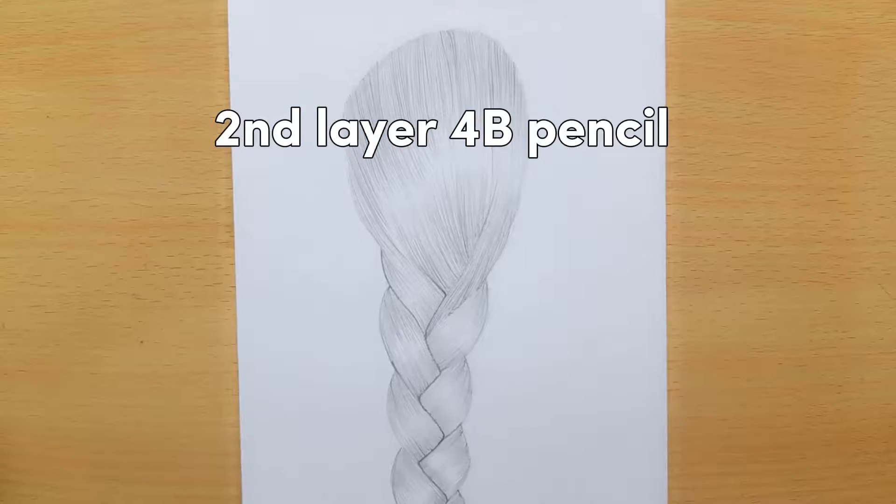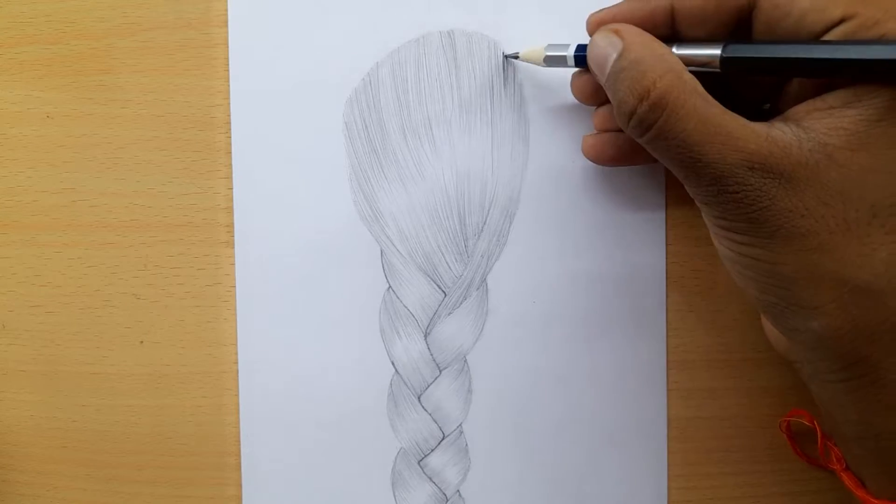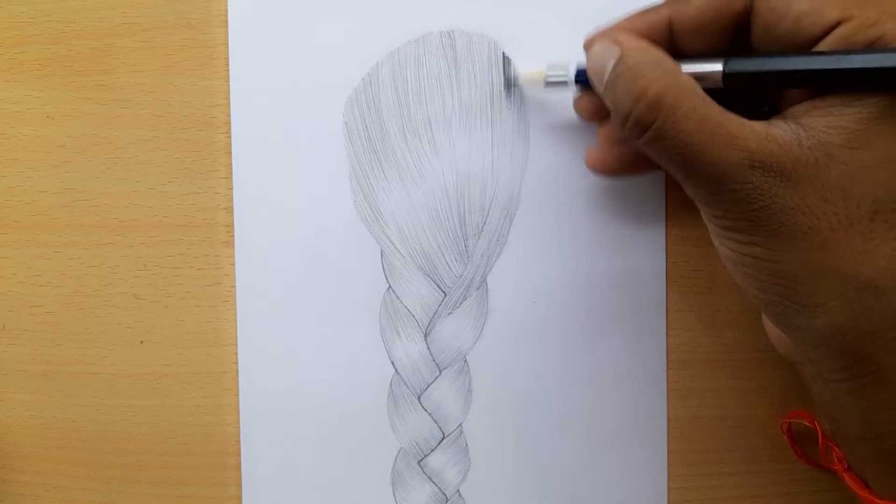Second layer with B pencil — second layer is enough. Basic hair drawing will have two layers.